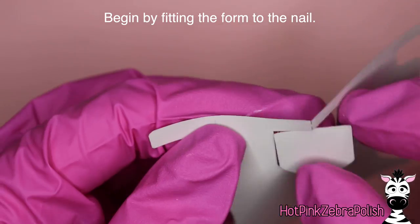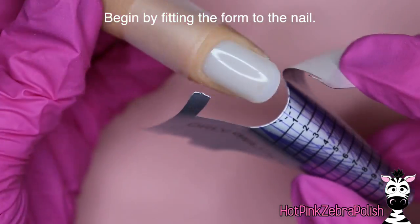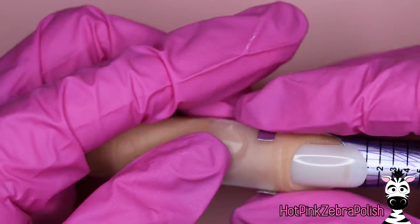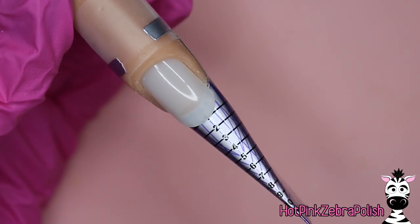So we're going to begin by fitting a form to the nail. I'm going to prep my form, pinch the end so that it is closed — I always do that. I love a closed form for applying it to a nail, whether it's on an actual human or a silicone finger, either way. And then fit the form nice and snug underneath that nail.